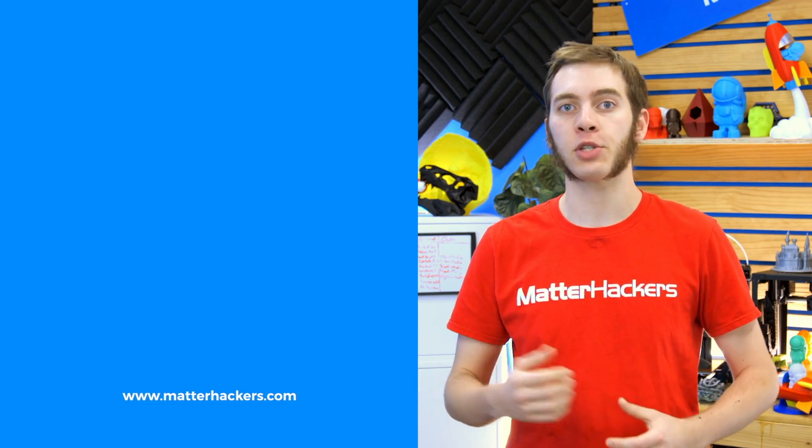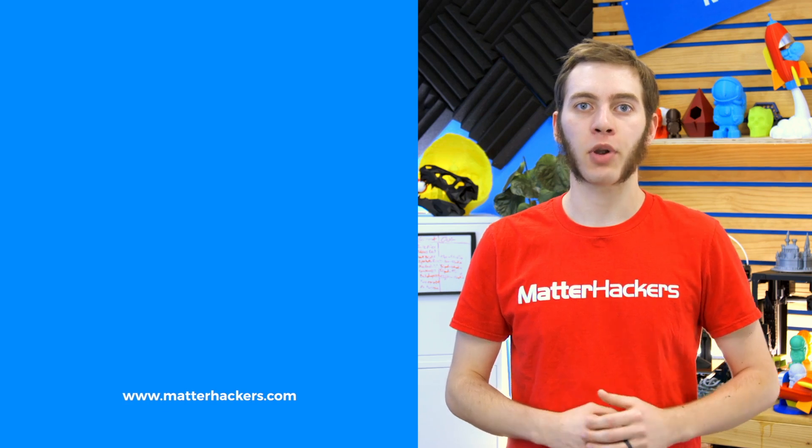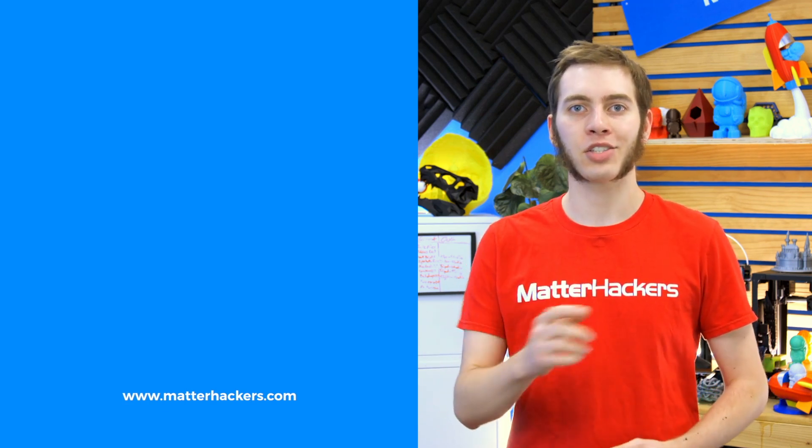Stay up to date with all the big builds, how-to's, and troubleshooting guides. And don't forget, check out matterhackers.com to explore everything 3D printing and to join the community.